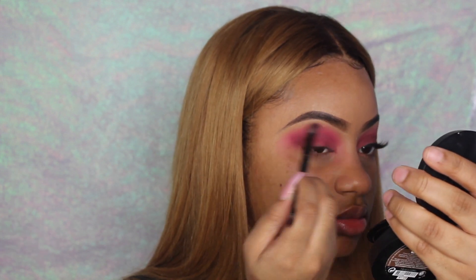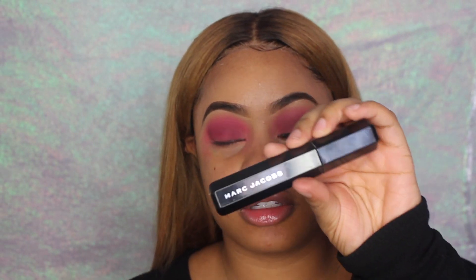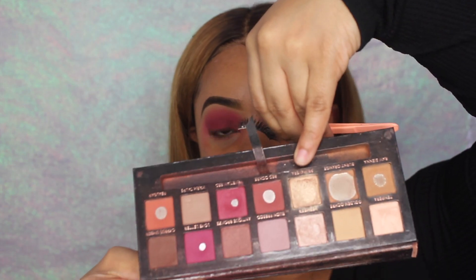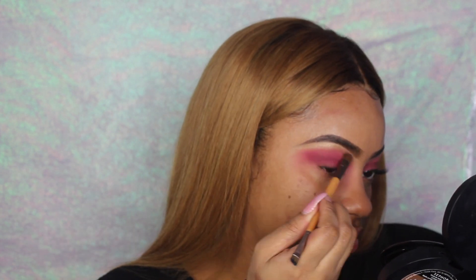Now I'm just gonna go over my lashes with the Marc Jacobs Mascara. The lashes I'll be using are the Ardell Double Up Lashes — I'm waiting for the glue to get a little tacky. I'm just gonna highlight my under-brow using a color from the Marta Renaissance palette, then cover up the band with Milani's Stay Play Matte Highlighter.